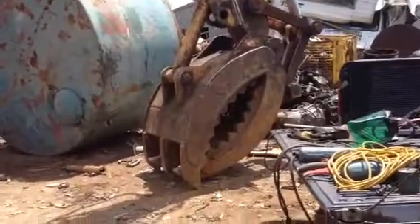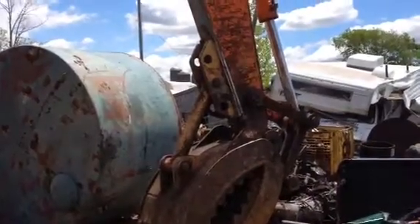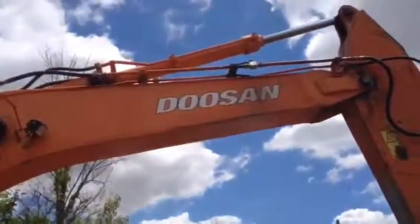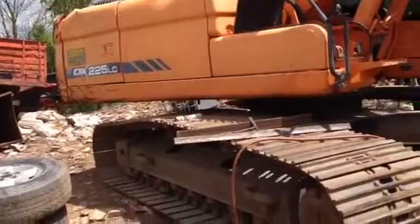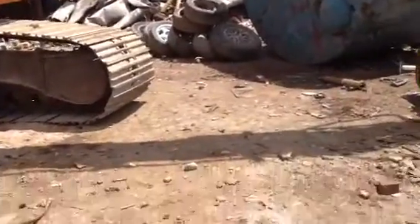Got the grapple on. Welding the bracket to the stick now. We got the ink in it. This is a Korean-made Doosan — not the size of a 320 or a 330 Cat. Could be wrong.